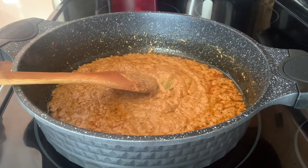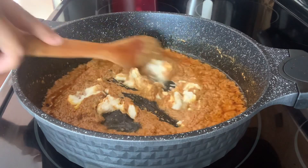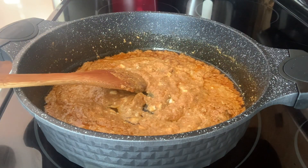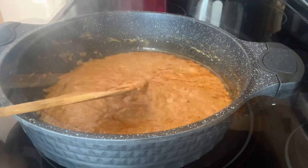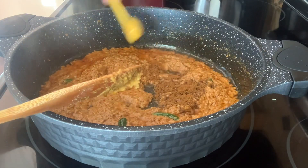At this point, add one-fourth cup of yogurt, mix it well, and let it cook for two to three minutes. Then add four green chilies and one teaspoon of garam masala powder, and mix everything together.